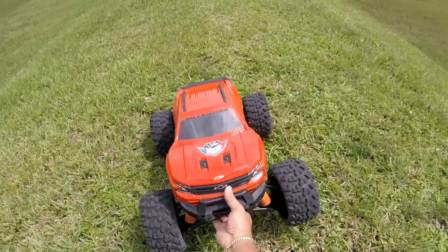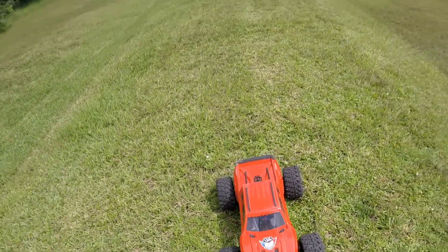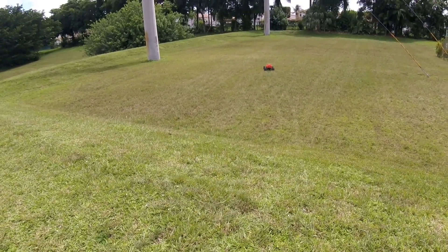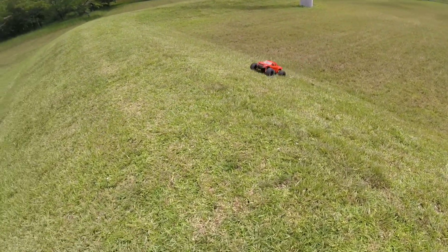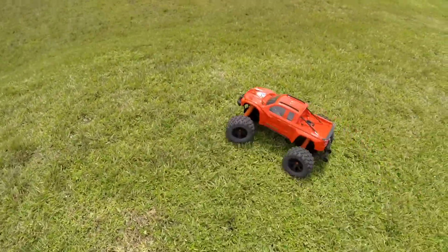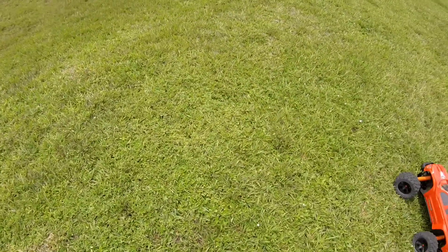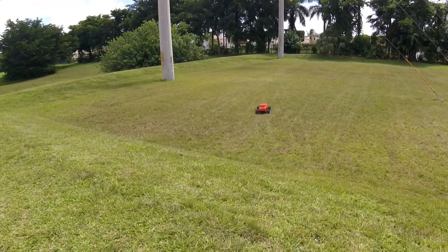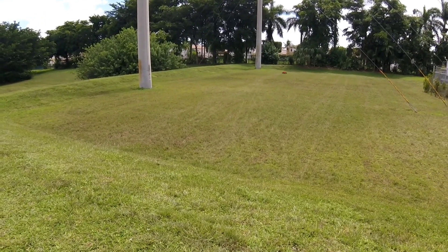We need to change that servo. There's a little clicking noise. We need to check — could be a gear, could be the diff, could be anything.